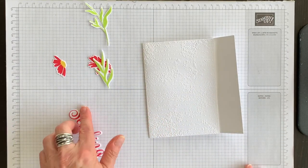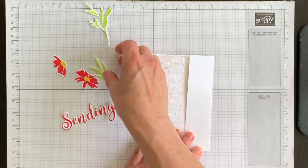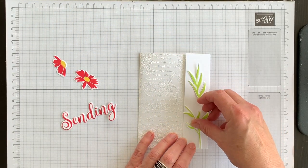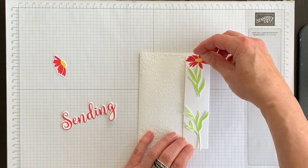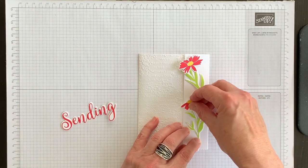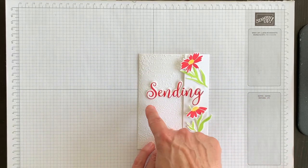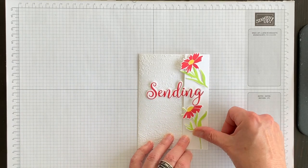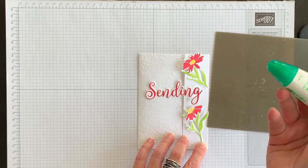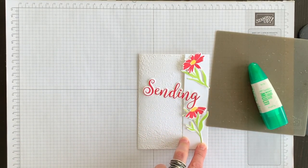I have these elements I've created for the front of the card. I want to put the flowers on the fun fold flap and arrange them like so, keeping in mind that I want my flower tops to fit like that. Then I want to use the sending word as a piece that connects the flap to the front. I'm going to use my multi-purpose liquid glue and my silicone sheet to attach these flowers, and then I'll come back and show you how we're going to finish off the card.